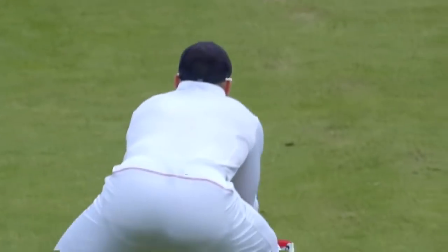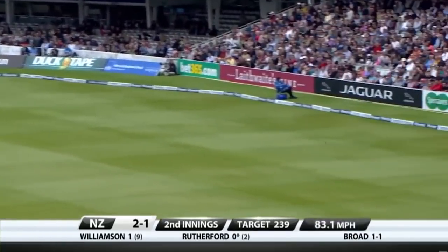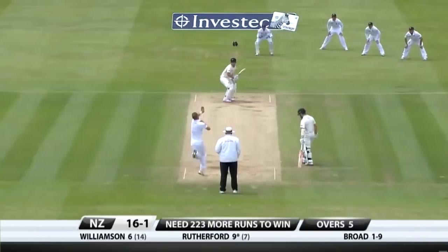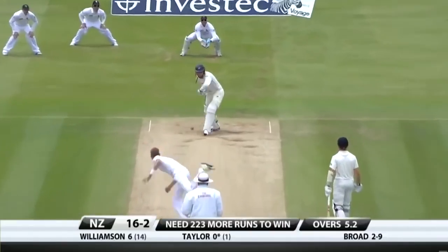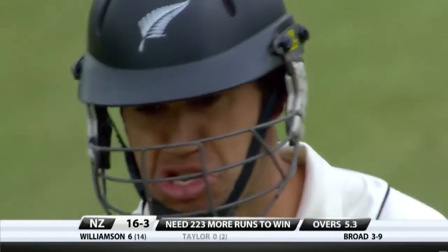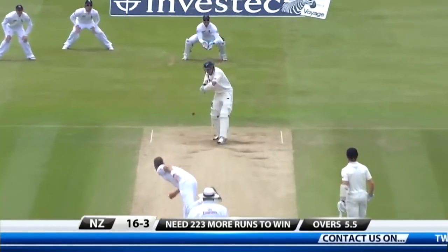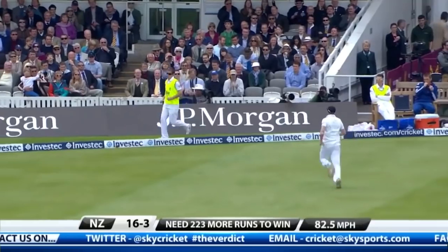An early breakthrough — that's exactly what England are hoping for. Goes up the hill, goes all the way — good shot. Another one goes. Edge on the gap — not a big gap there between the fourth slip and the gully, but he managed to get it through.